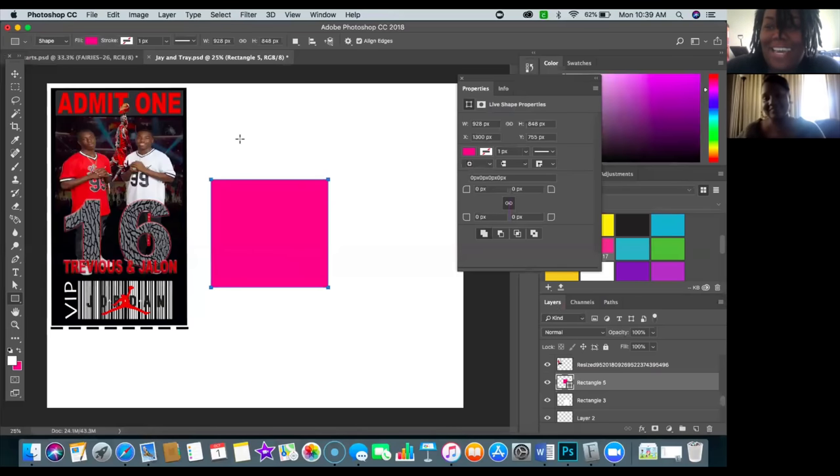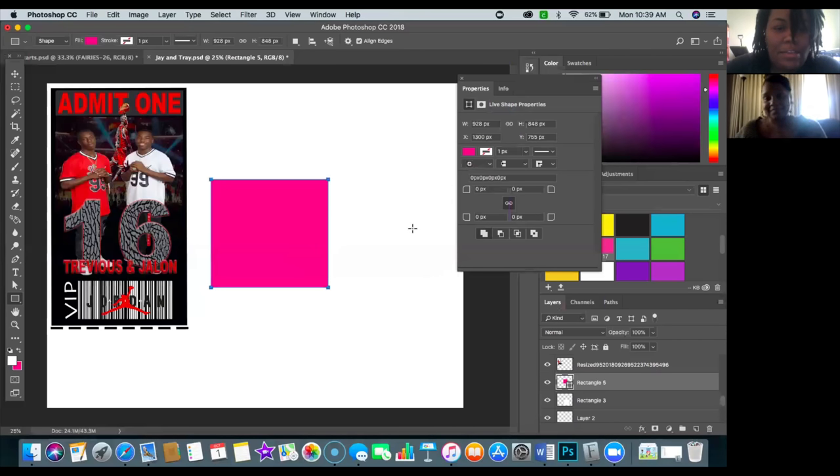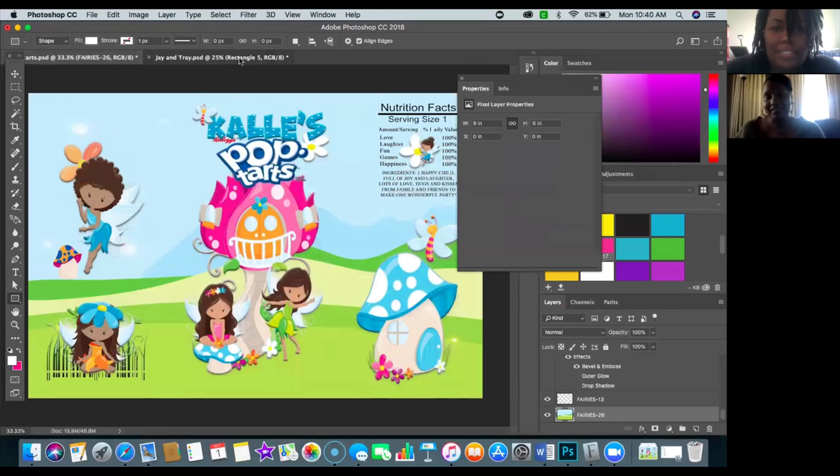She opens Photoshop and I took control of her screen — she had already done everything. Tam was over here designing pop tart templates from scratch, ticket invitations from scratch, all kinds of effects. I just met Tam through YouTube and expanded to Facebook — she's in my group, I'm in her group. We are all about supporting one another.